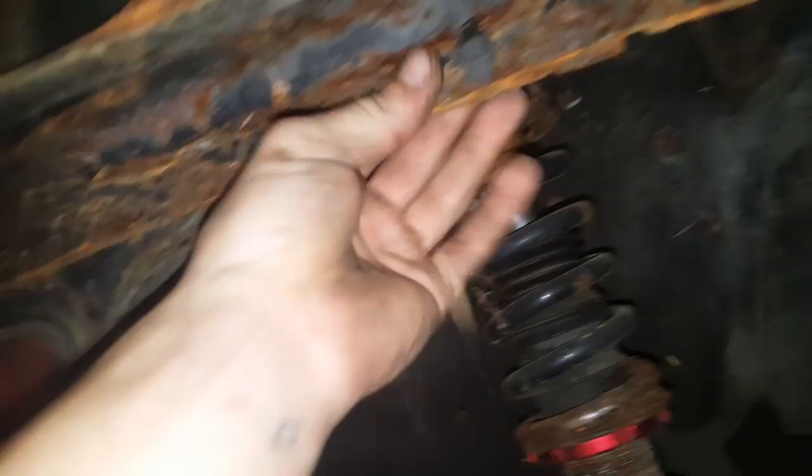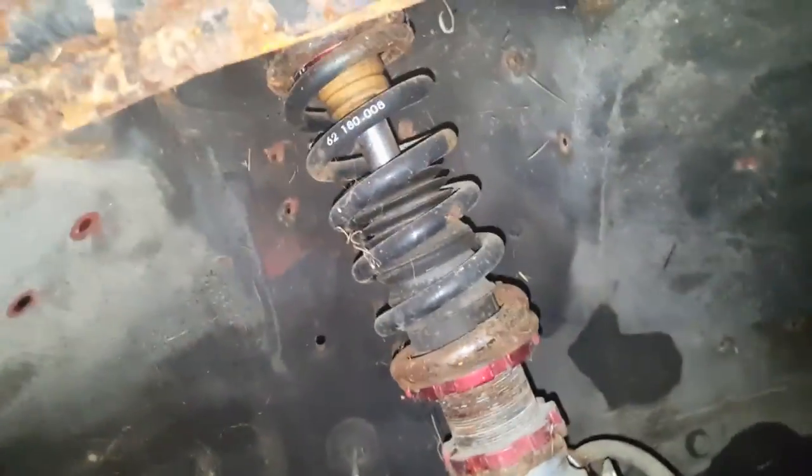We'll spray all this with undercoating since it's all in pretty good shape — the strut towers are in nice shape still. Same with this side — you can see the strut towers are in good shape. We'll have to fix this rust. I said I might just have to get a whole other car, but we'll see. Again, with this suspension it's in a lot better shape, so we don't have to do as much work.